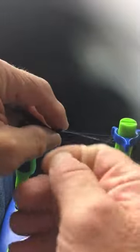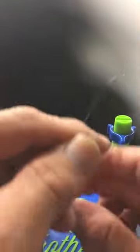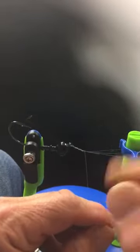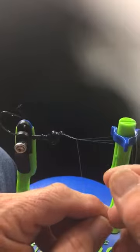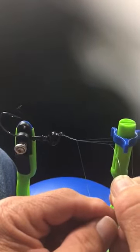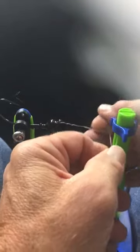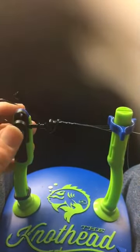Then you just bring this around. Make sure it flips around the top there. Then you make one, two, three, four turns. For different size lines, you can use a different number of turns — this is 15. After you get it around there away from you and turn four or five times, you can bring this tag back and cross over the near line, the middle line, and come out in between the braid and the rear line.